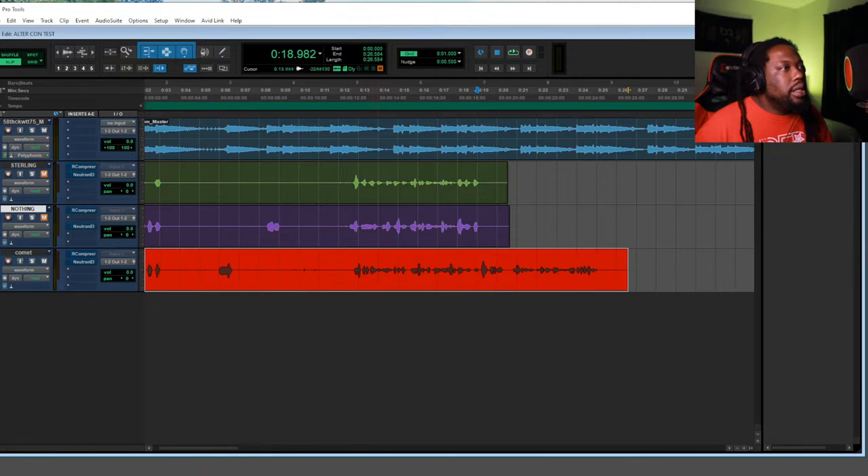I hear more of the tone of my voice with the Comet versus that first take. Now I'm going to let you guys hear the first take without the beat behind it.